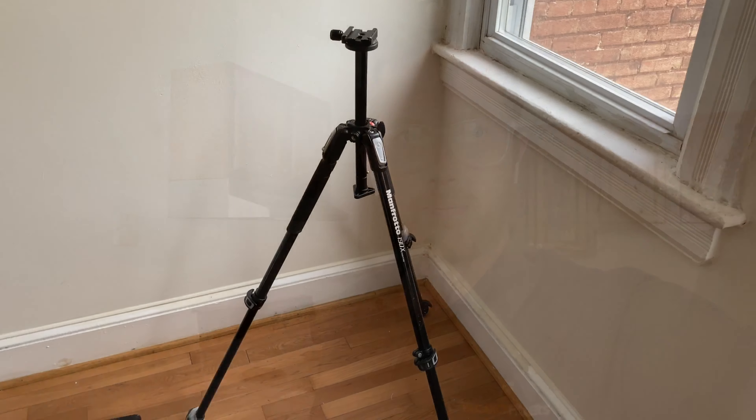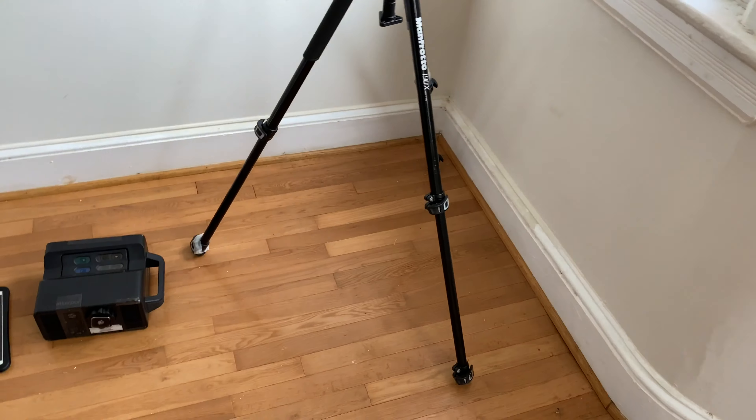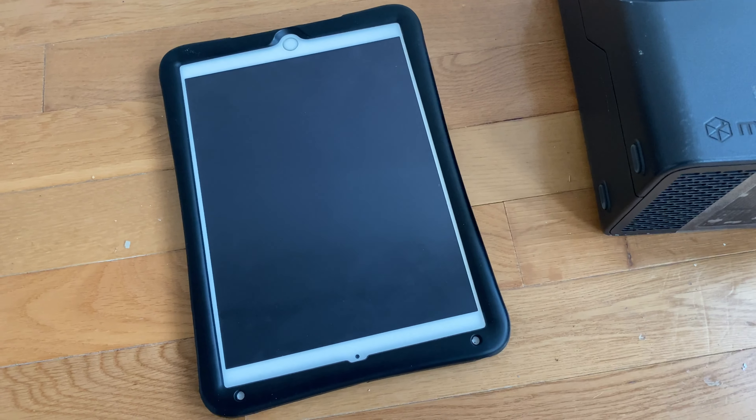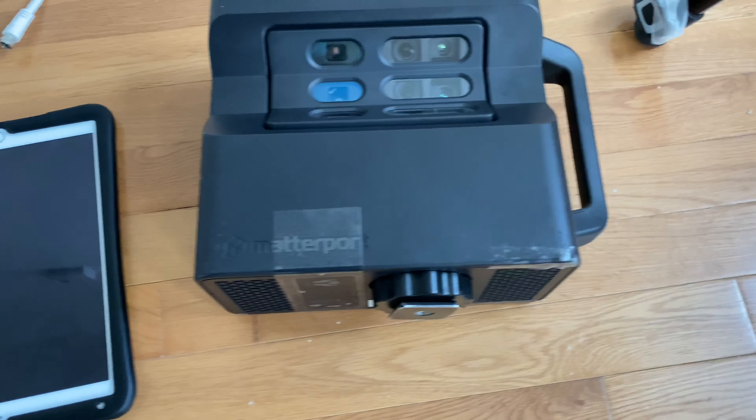In this short video we are going to learn how to set up and control the Matterport 3D camera system. There are three basic components: the tripod, the camera itself, and an iPad or even your iPhone that controls the camera.